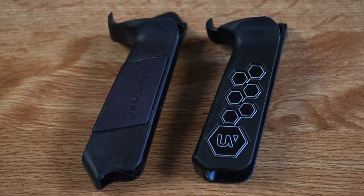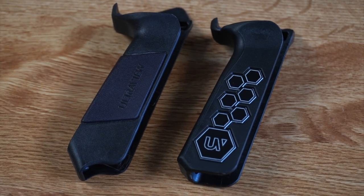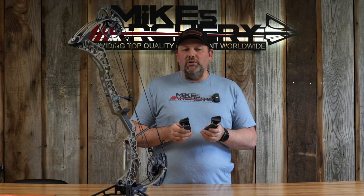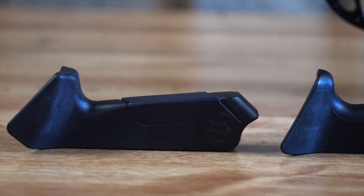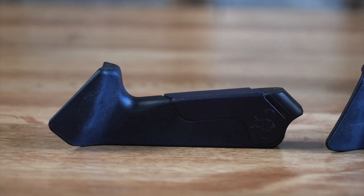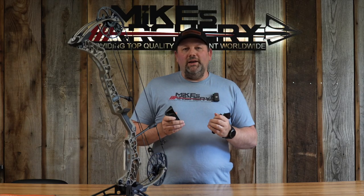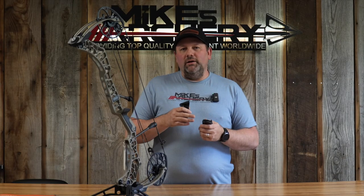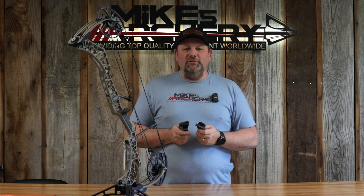Looking at them, you can see a couple of major differences between the original grip and the 2.0. The first thing we noticed was that taller Aero shelf. Looking at it on the bow, it gives you a much higher profile on the outside. It's going to be able to block that arrow a little bit, give you a little more protection from a broadhead, or if the arrow happens to fall off, it's going to cradle it and put it back towards the center — so you don't have to worry about it falling off the shelf as much.